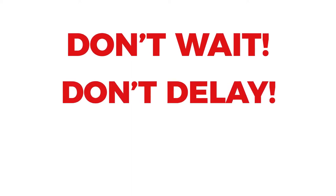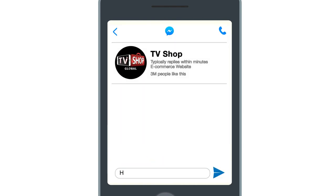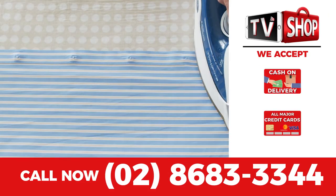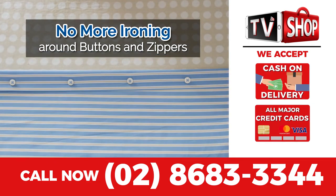So don't wait, don't delay, don't miss out. Order now by sending us a comment or message us right here to live chat for our discounted price. Or visit our website or simply call the number below. Payment is super easy — you choose cash on delivery, credit card, or mobile payment.